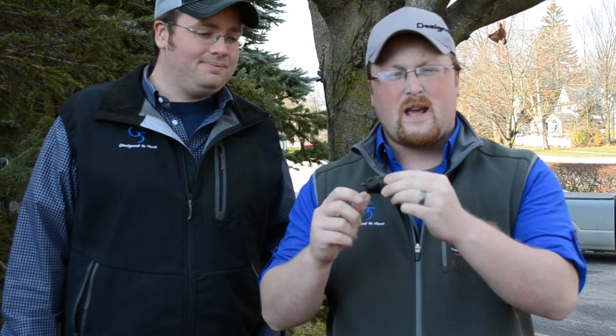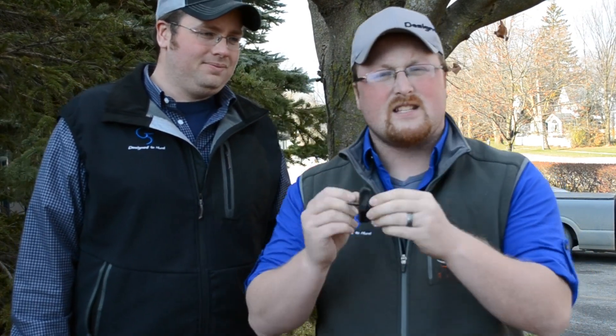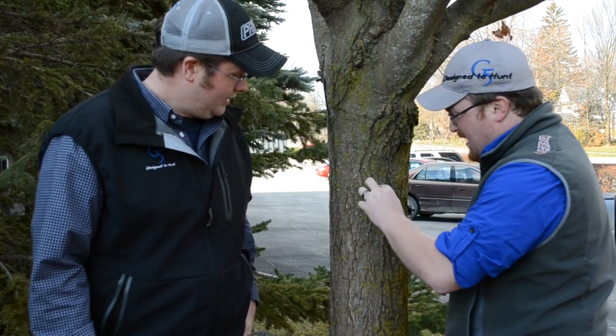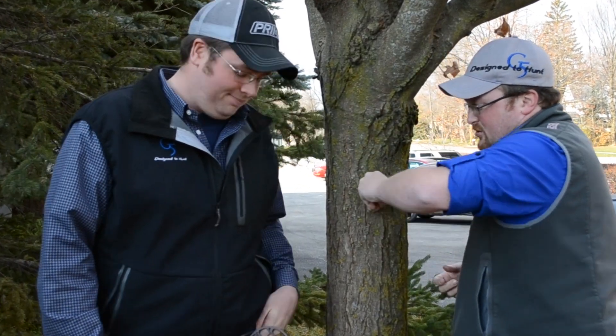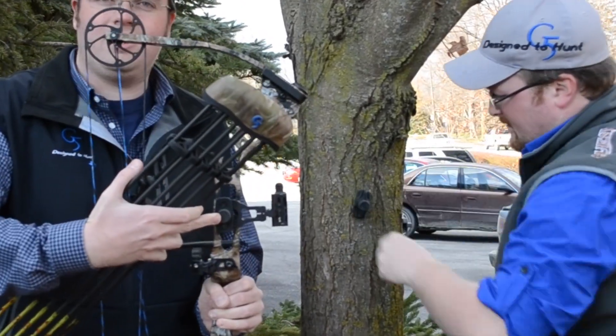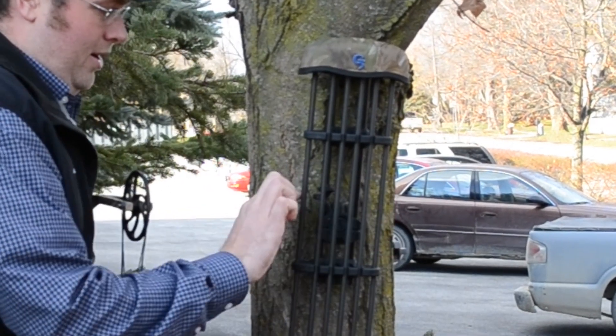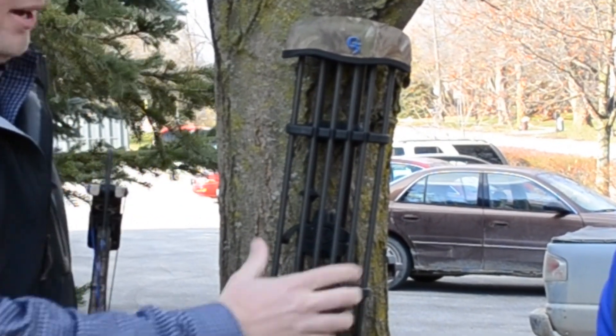We stepped outside for a second to show you another feature on the headlock quiver. Every headlock quiver comes with a free bonus tree mount. It's basically a rubber system just like you had on the bow, but also has a screw right in the back. It's easy to just screw it right into the tree with a couple of screws. You just pop off your quiver off your bow — the same mounting system as on the tree mount itself — post it right on there, put the clip down, and that baby is ready to roll.